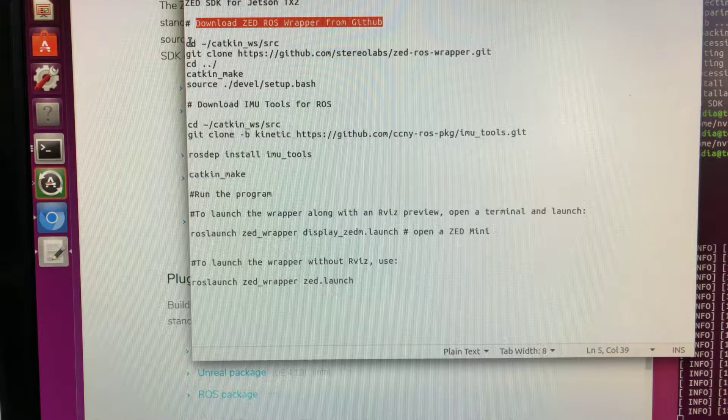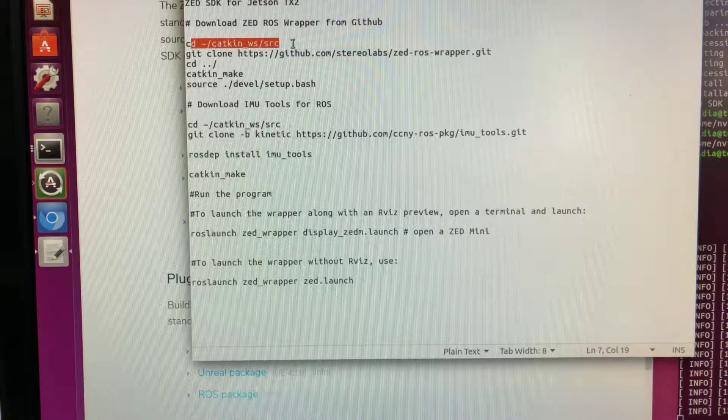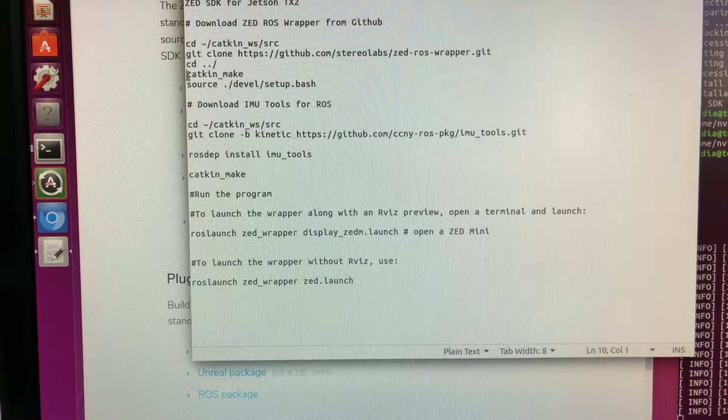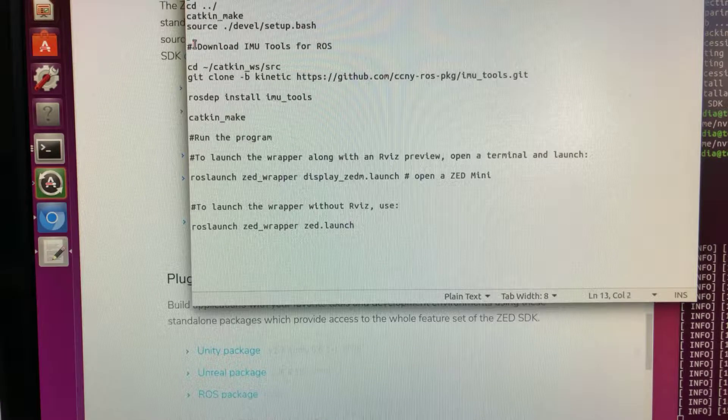Once the SDK installation is complete, the next step is to download the ZED ROS wrapper from GitHub. You need to go to your catkin workspace source directory. If you don't have a catkin workspace, you will have to create one in your home and create a source directory underneath. Go to that source directory and use the git clone command to clone the ZED ROS wrapper from GitHub. Then go to the parent catkin workspace directory and do a catkin make. You also update your setup.bash with the corresponding environment variable.